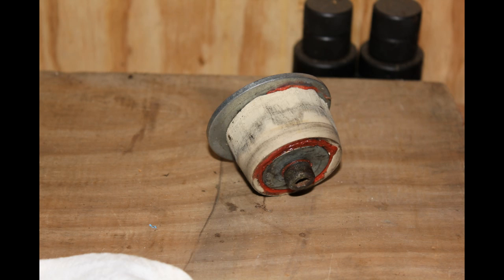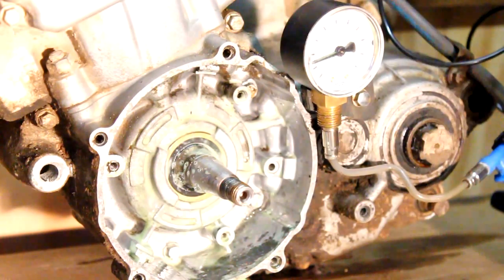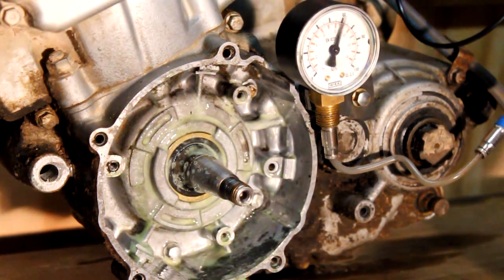This is the bung we used for the exhaust port — just a little rubber bung with a bit of silicone and a bolt going through, with a couple of washers. At the bottom is the pump we used, just a small bicycle pump. It pumps up to about 6 psi; if you go much more than that you're going to start blowing out seals from the crankcase.